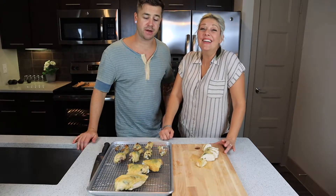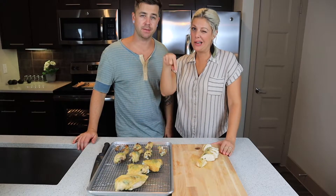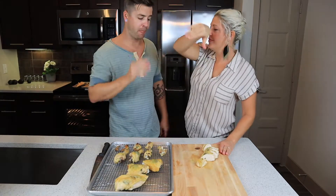Thanks for tuning in — give us a thumbs up if you liked the video and hit that subscribe button. Solid chicken.